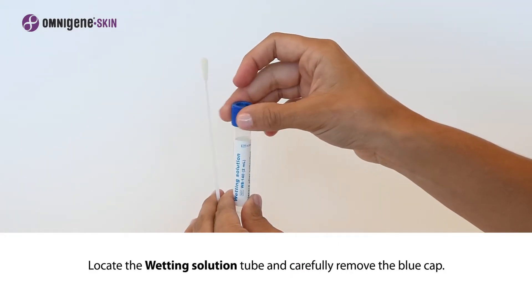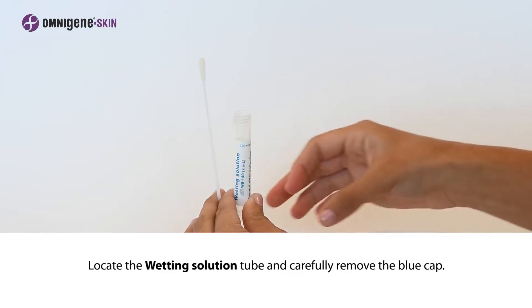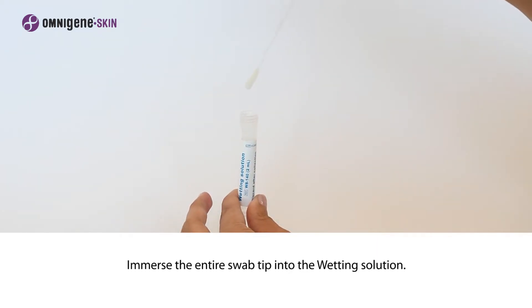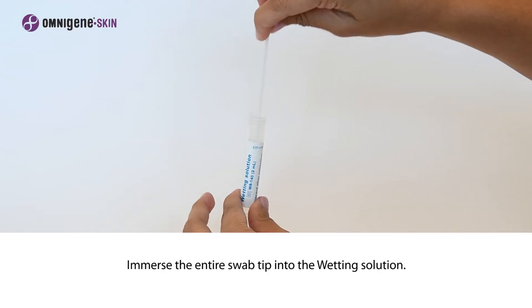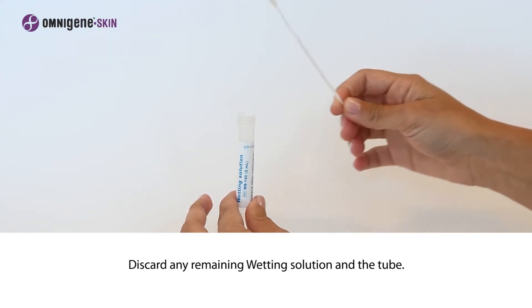Locate the wetting solution tube and carefully remove the blue cap. Immerse the entire swab tip into the wetting solution. Discard any remaining wetting solution and the tube.